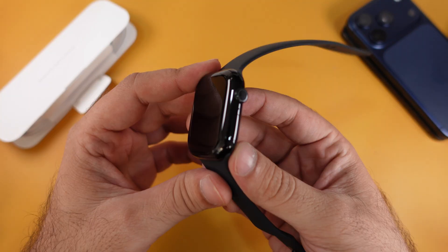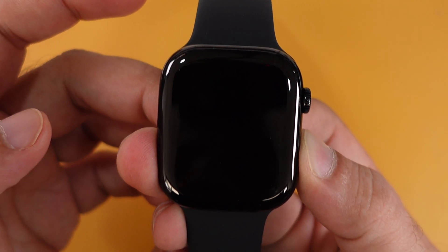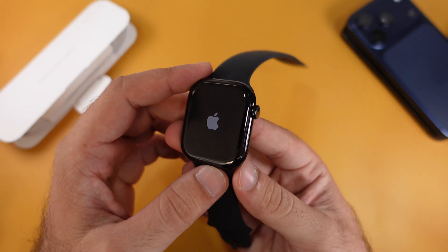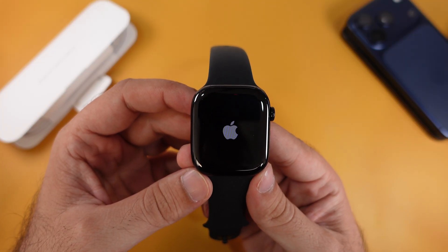To turn on the Apple Watch, press and hold the side button until you see the Apple logo appear on the screen. If the Apple logo doesn't show up, charge it for 15 to 30 minutes. The battery might be too low or completely dead.